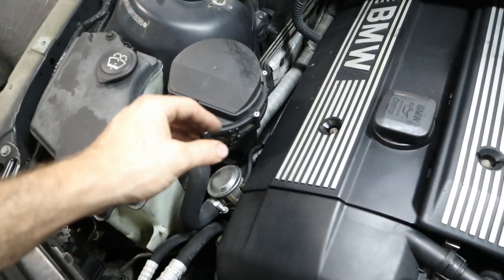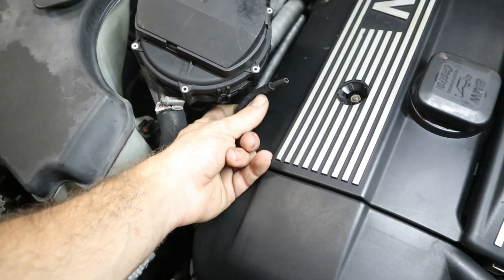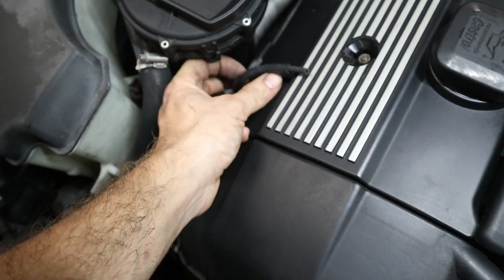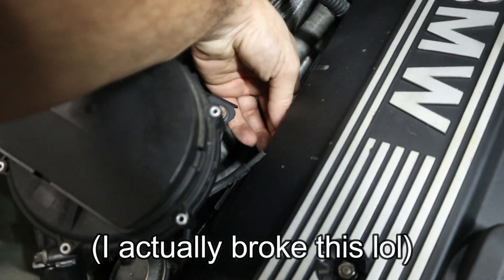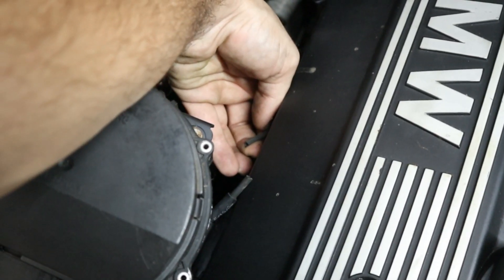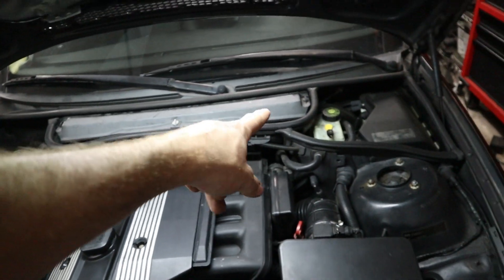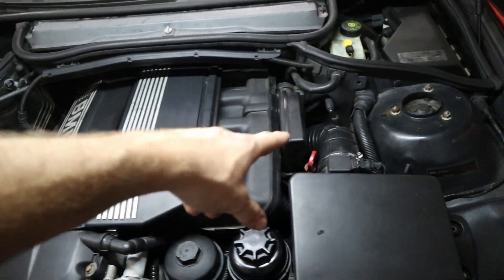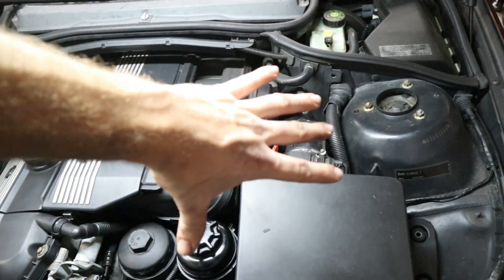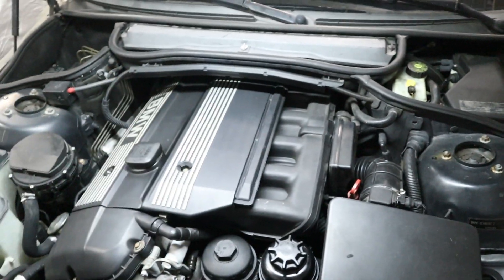We're going to figure out exactly what's wrong with my system. The first thing is to trace the vacuum source, which appears to be broken. This is the vacuum source for the valve, and it's clearly just open to atmosphere. On the side of the motor, right here, there's the vacuum source that should be coming from a solenoid. So we need to uncover the covers and check the routing of that vacuum line, make sure the rubber isn't broken anywhere, and confirm it goes from the solenoid all the way to the valve with good vacuum.